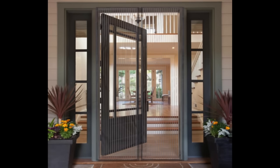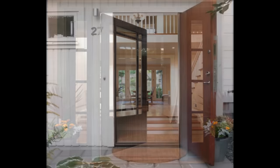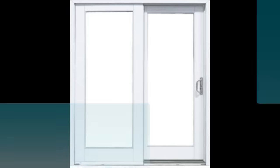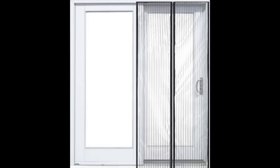If your door opens in, install your Magic Mesh on the outside of the door frame. If your door opens out, install on the inside of the door frame. For sliding doors, attach to the outside of the stationary door frame.